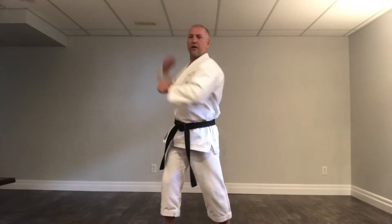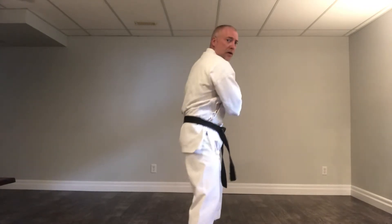Hey everybody, what we're going to do now is we're going to start working again on elbows, some more elbow strikes. So the last video we did, we worked rising, we worked around and down. This time we're going to work some other ones, like behind, back, to the side, and we're also going to work on to the front, this part of our elbow, flicking up. Some of you know it from Akata, other ones just first time learning. Okay, so here we go.